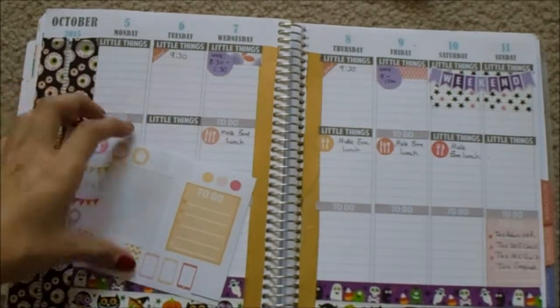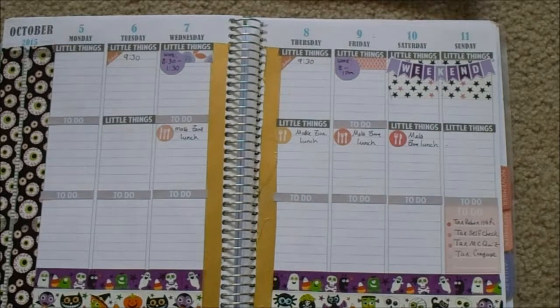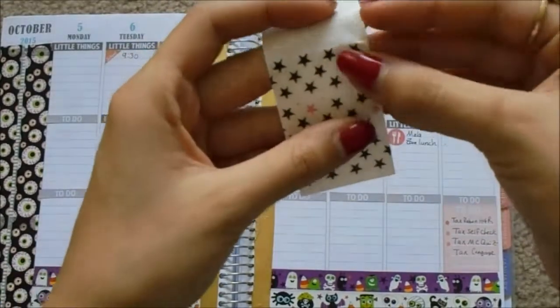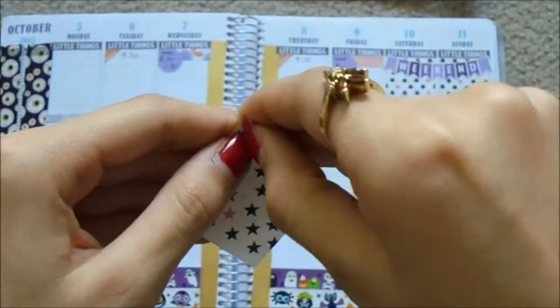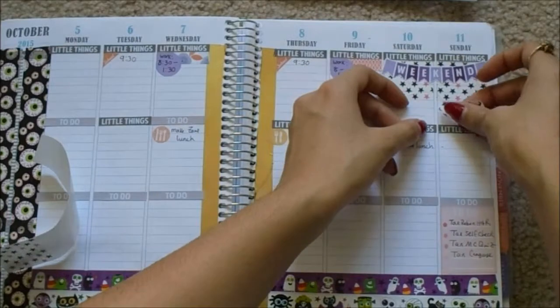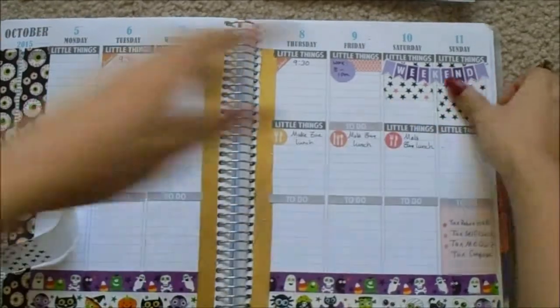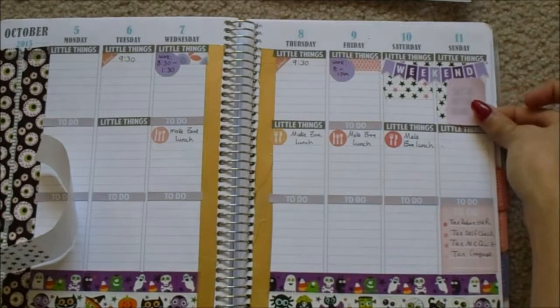My card ran out of memory, so I'm not sure what you saw, but I just put this little to-do list down here. Now I am going to do the usual little quote on Sunday. I'm just going to put another Star Washi down behind it, and put that right there.